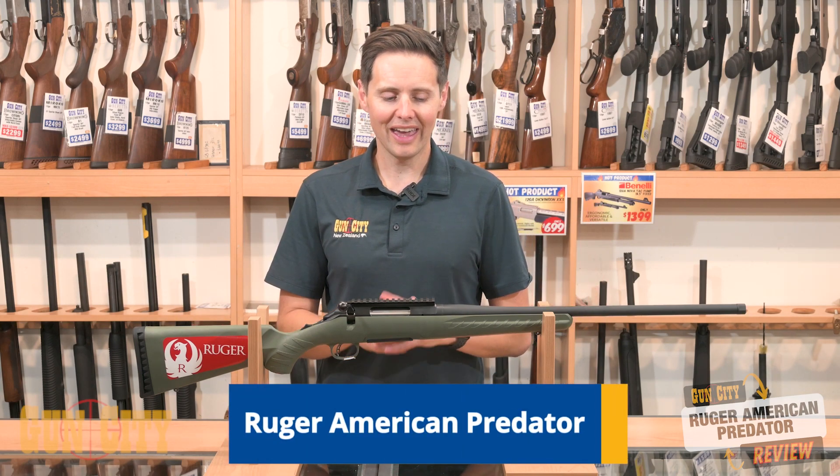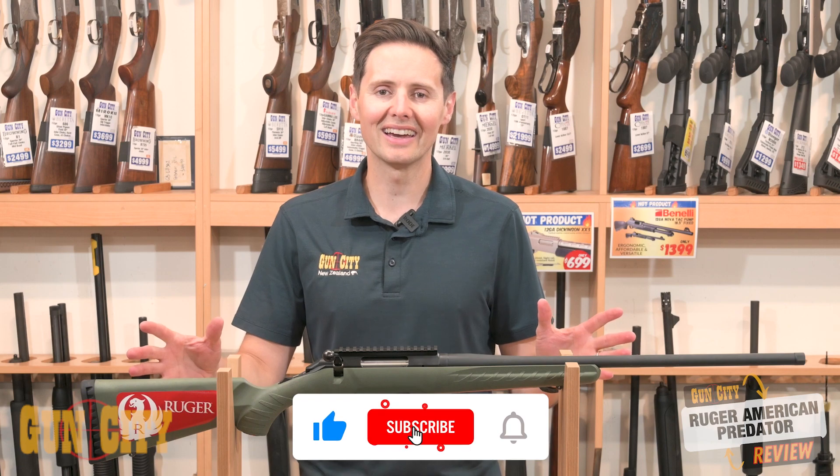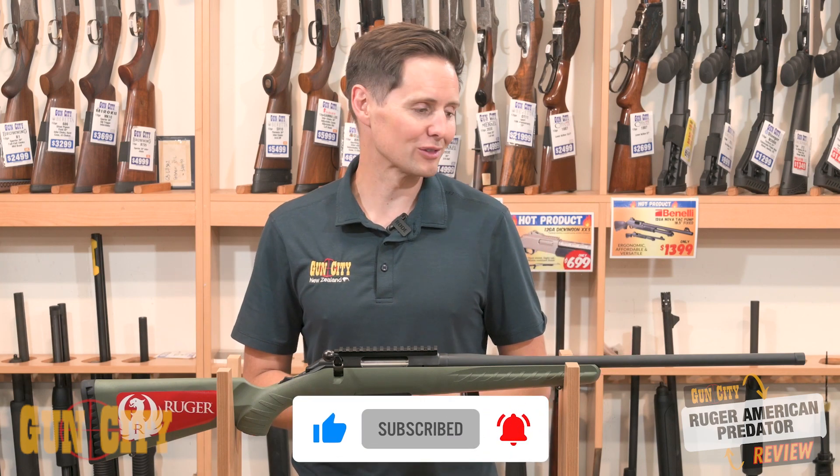Hey, welcome back to Gun City. I'm Fergan. Today we're looking at Ruger American's Predator, chambered in 6.5, and they're actually a really great deal for an affordable rifle. They're made in the US of A, so you've got the quality there, and they've got a whole lot of really great features as well.